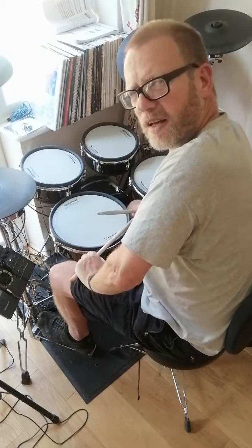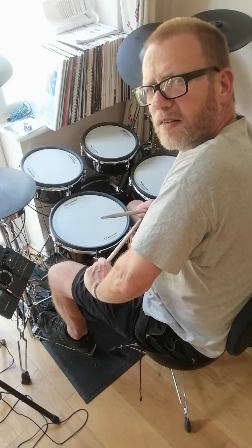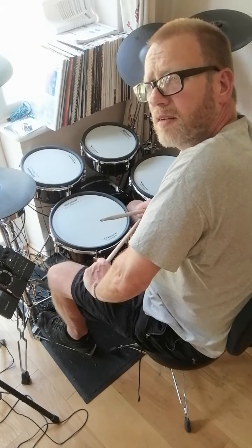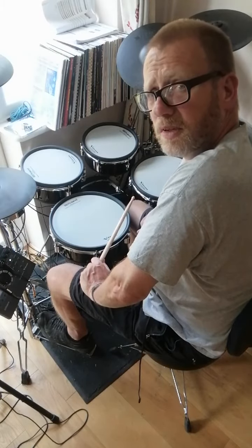Today I'm going to demonstrate playing a paradiddle between the right foot and the left hand as eighth notes, and playing with a quarter note pulse on the cymbal. So let's do that.